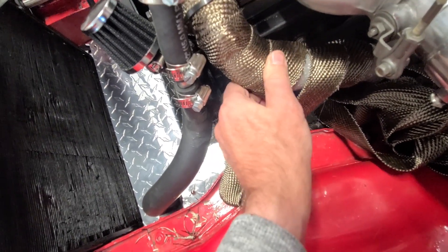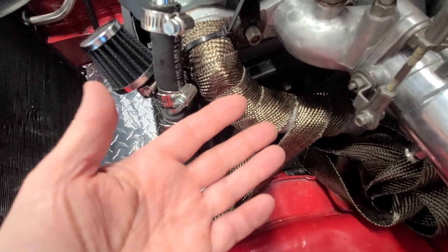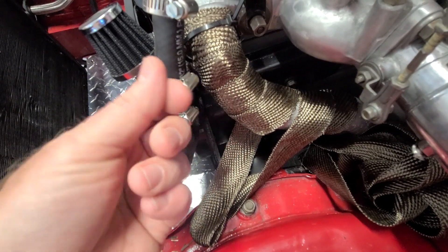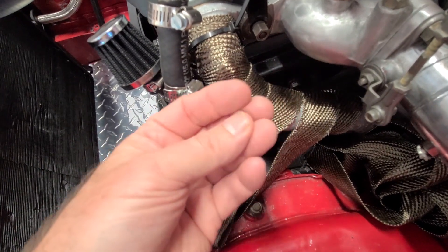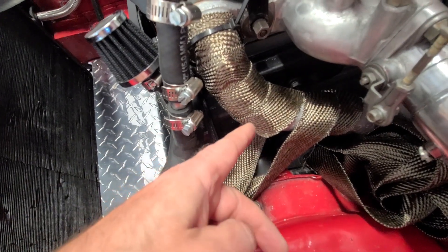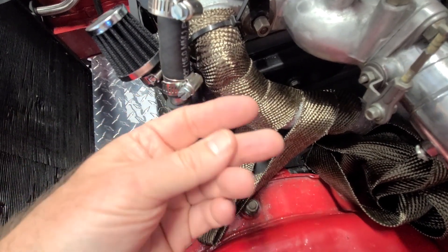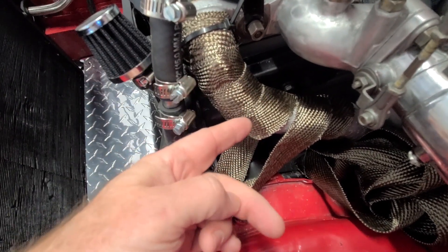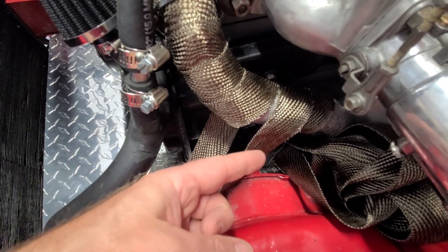I'm using bare hands, but fair warning - it does feel a little like touching fiberglass insulation in my fingers. It will leave some fine glassy splinters in your hands if you're not wearing gloves. Go ahead and use gloves if you want. I've got a lot of calluses so I'll be fine, but if you have sensitive hands, don't mess with the fiberglass without protection - put some neoprene gloves on and you'll be fine.